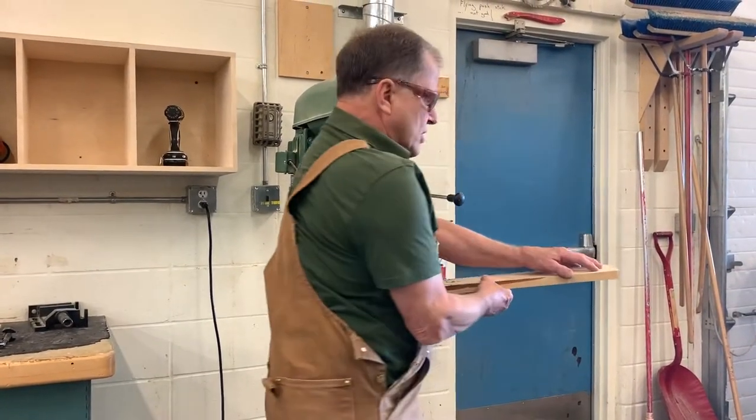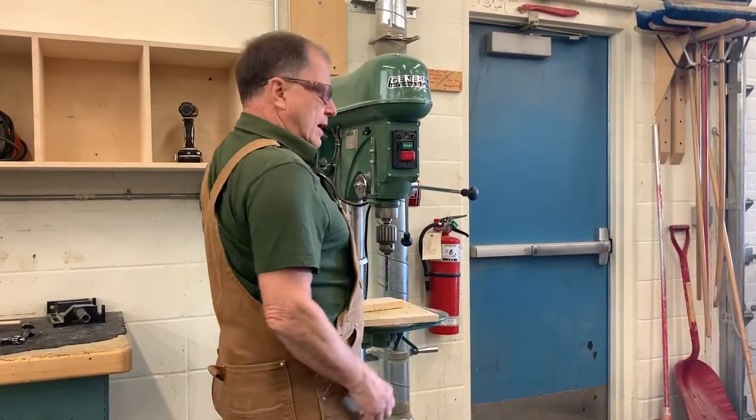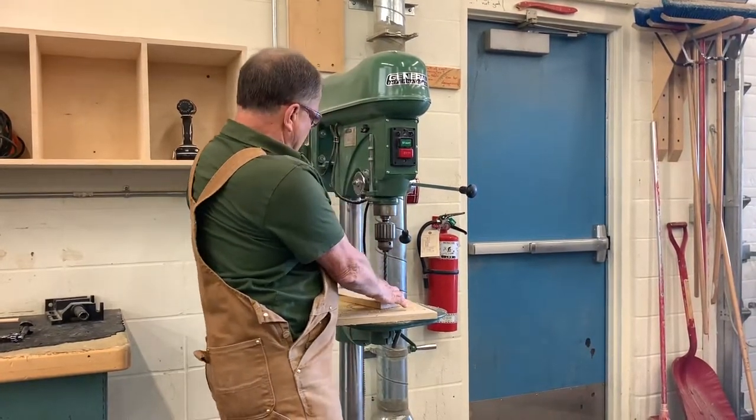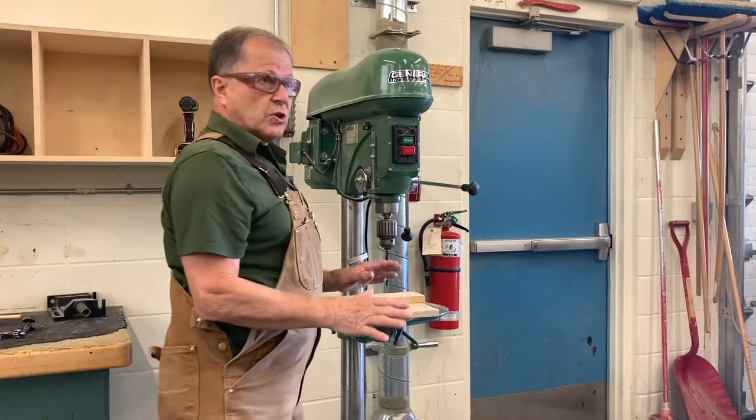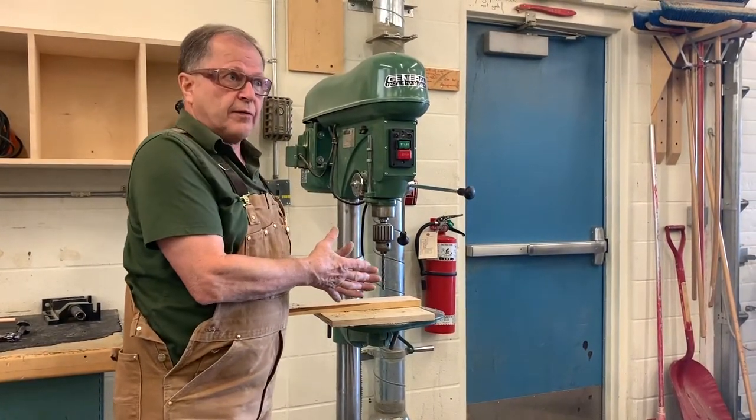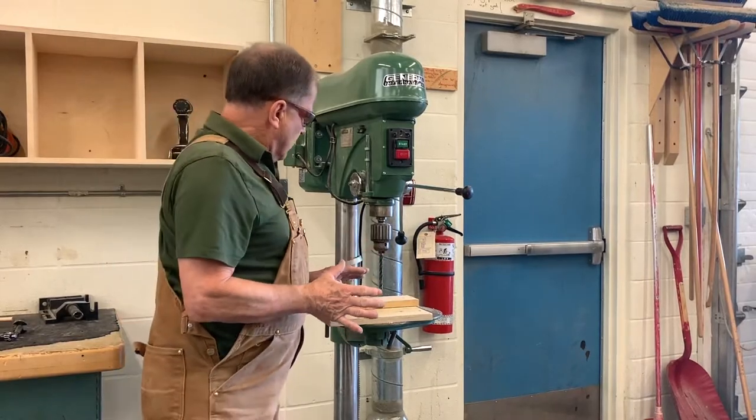You always keep the long part to your left. Then if it jams, it spins and hits the column at the back of the drill press. So that's a basic rule: keep long pieces to your left.